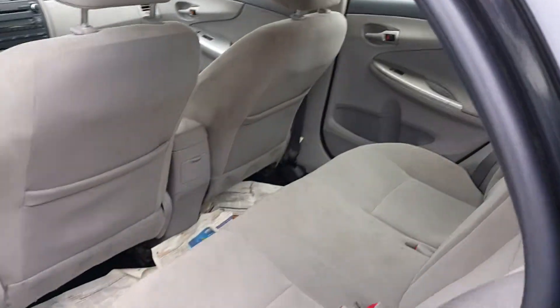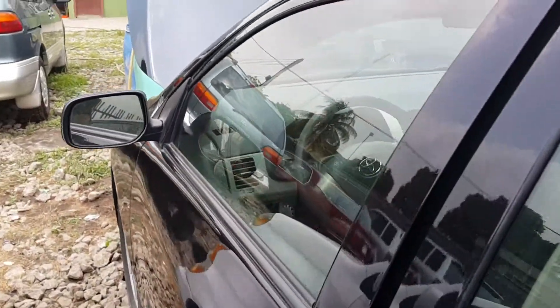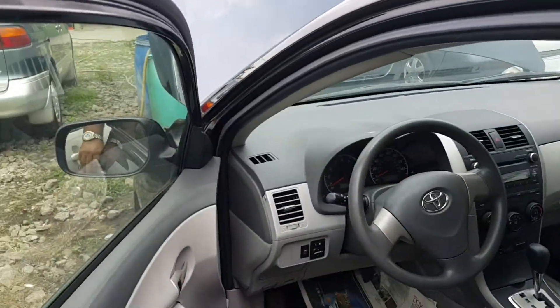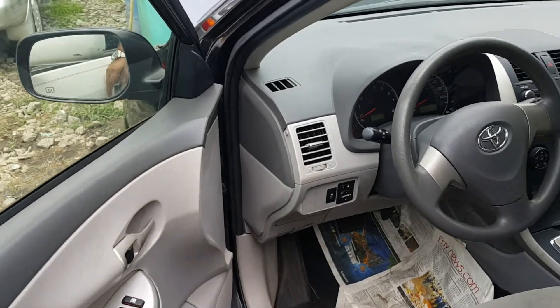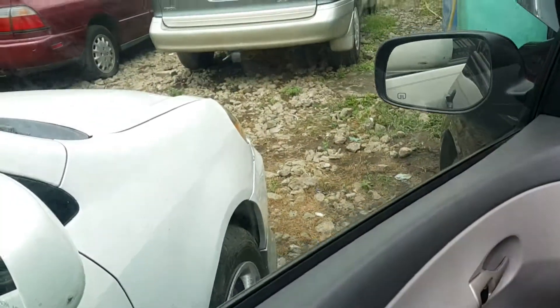What's important about any car is really the drivability and what we call reliability history. Corollas are one of the most reliable cars in the world.